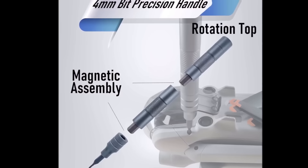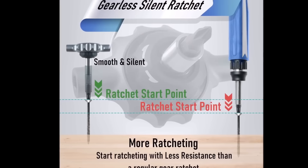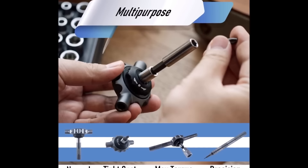With high torque for tackling tough jobs and a magnetic assembly to prevent drops and frustration, this versatile set is suitable for various tasks like furniture assembly, electronics repair, and DIY projects. Its durable and compact design makes it a valuable addition to any toolbox, saving time and effort while ensuring durability and portability.